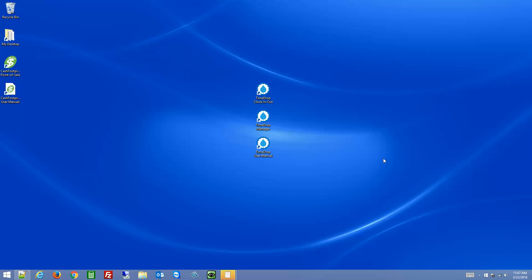First, go ahead and install the TimeDrop software. You can do that through downloads on our website, lotthill.com/downloads, or you can pop in the CD and just run through the installation — next, next, all the way through. That will install the standalone version of TimeDrop.